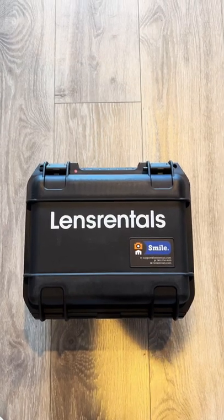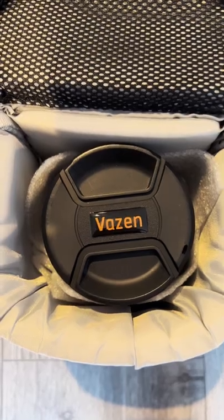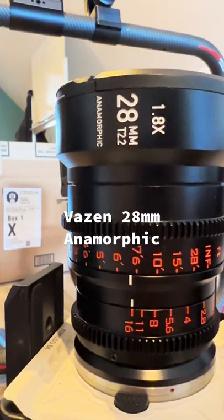It's always a great Friday when Lens Rentals shows up at your door. I'm in pre-production for a new project coming up, so I wanted to test out a specific lens. This is the Vazen 28mm Anamorphic Lens.